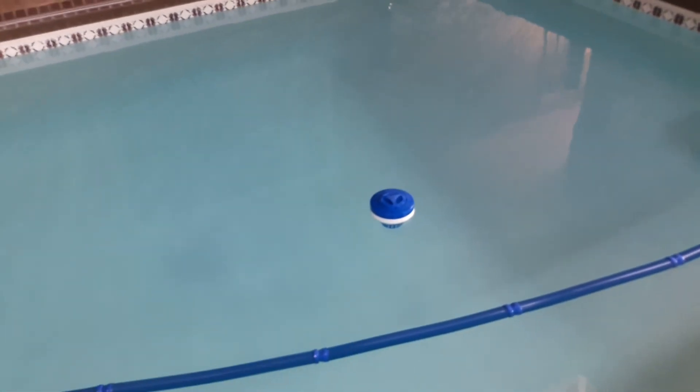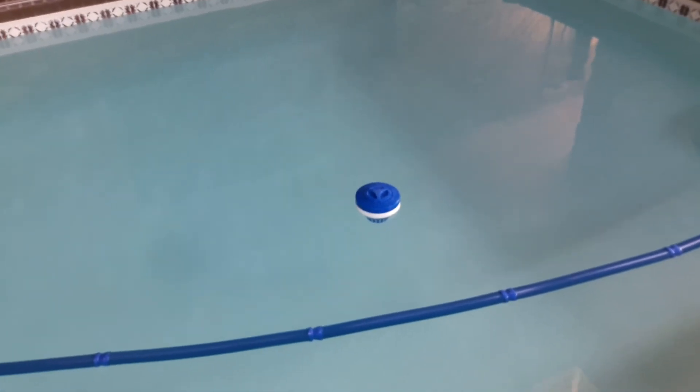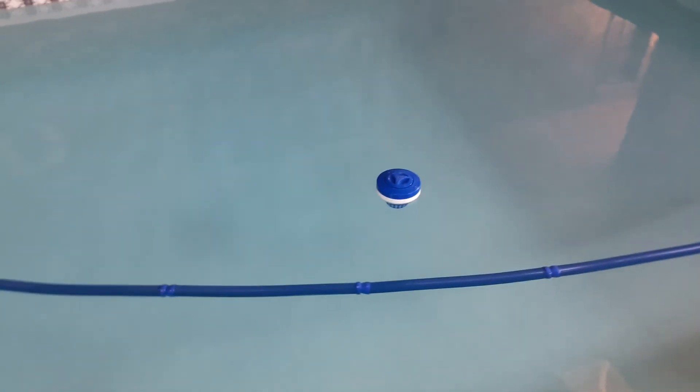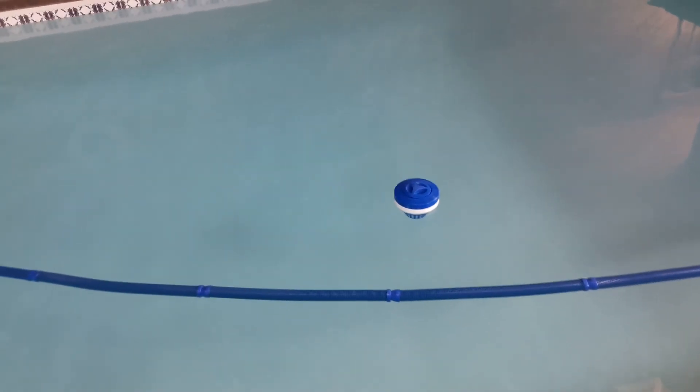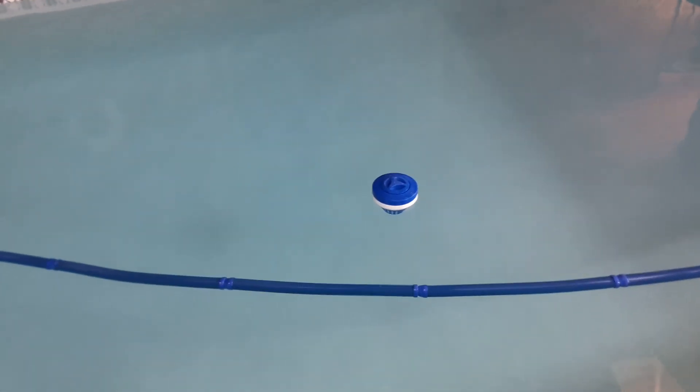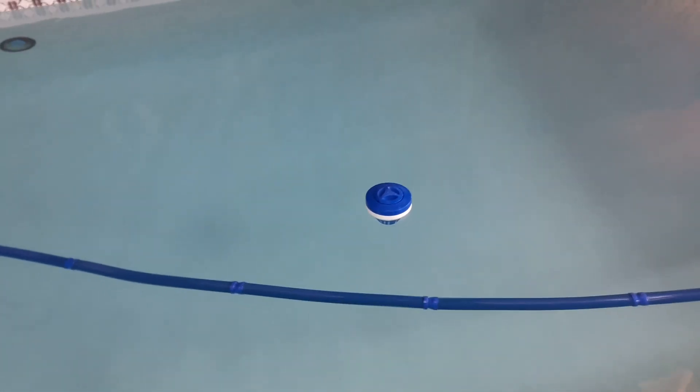So that's my tip of the day, guys — keep those trichlor floaters, those erosion floaters, secured away from anything they can do damage to. Anyway, God bless, keep taking care of those pools.